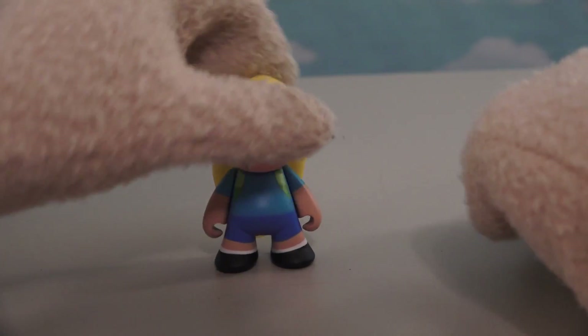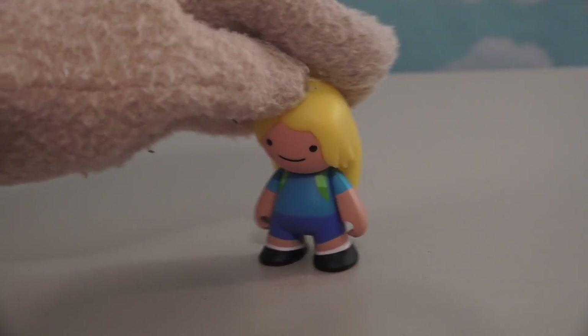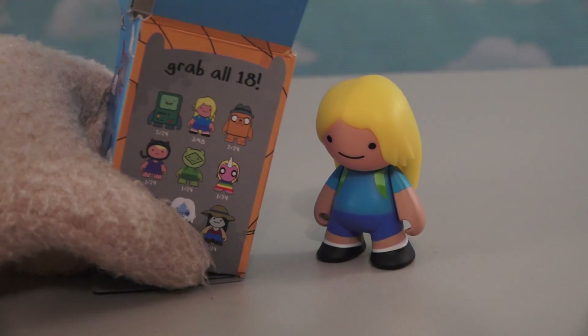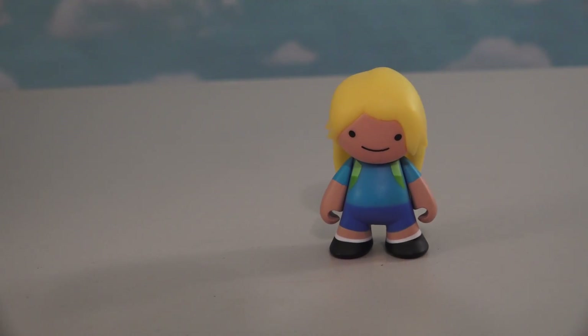The first figure we get here is — oh cool, it's a long-haired Finn. Neato, what a cool-looking figure. And I think it's kind of semi-rare — 348 boxes. Gotta love that.